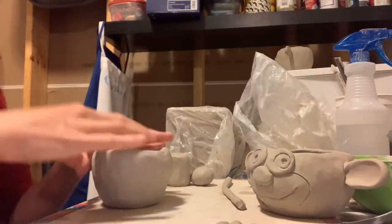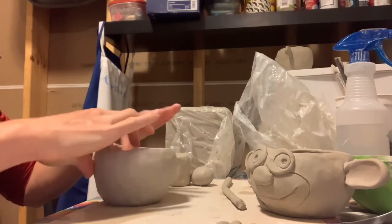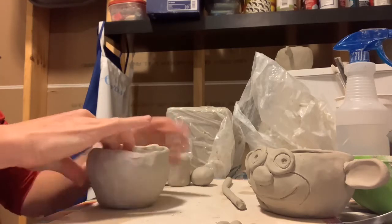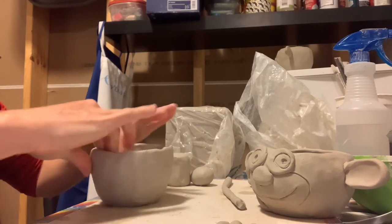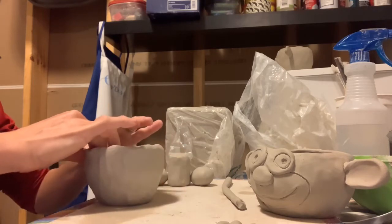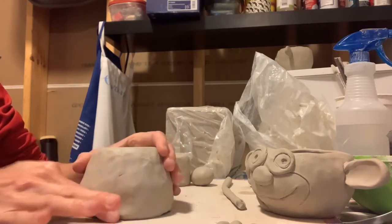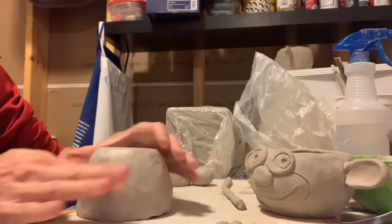You may find it helpful to let your pot set up and firm up for a couple of hours, letting that clay dry out a bit — it's easier to work with drier clay. Now you can flip it over and work with that surface a little bit more if you like.